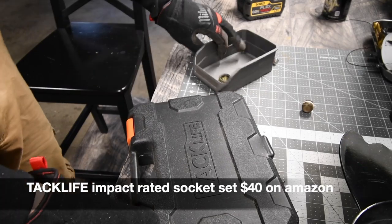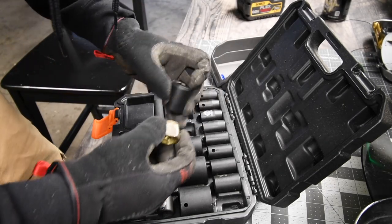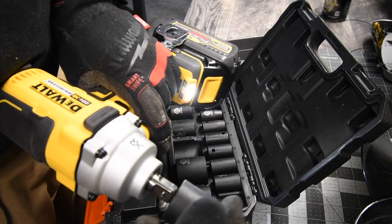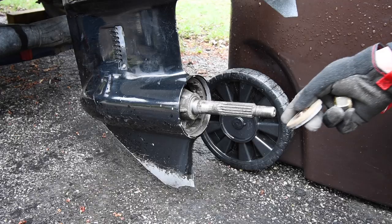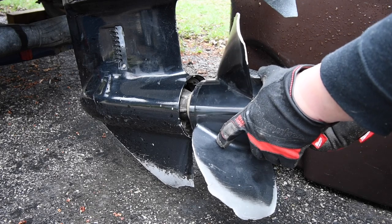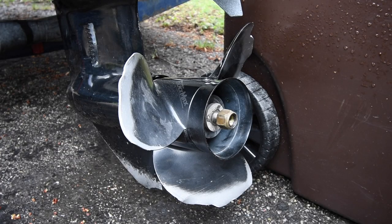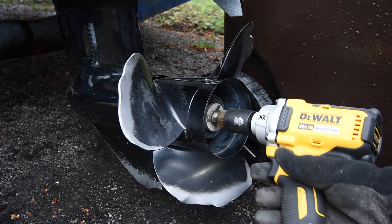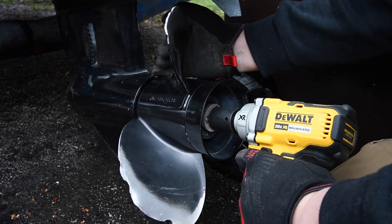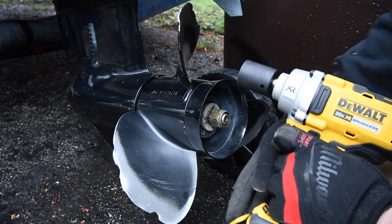Let's get my impact-rated socket and find out what size I need. It's a little bigger than 24 — perfect, it's a 27. Put that on. First you go on like that, then like so. Put this on low; we do not need much power.